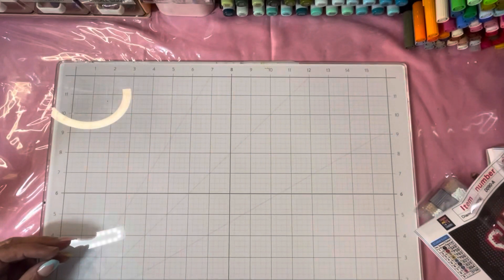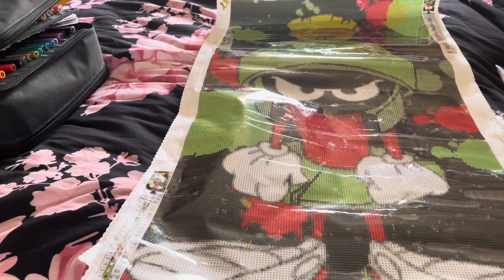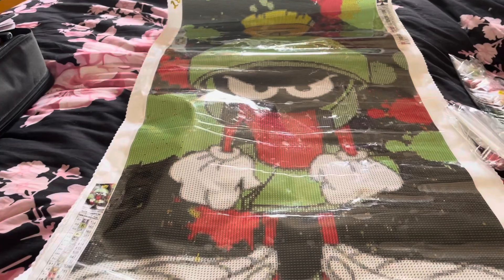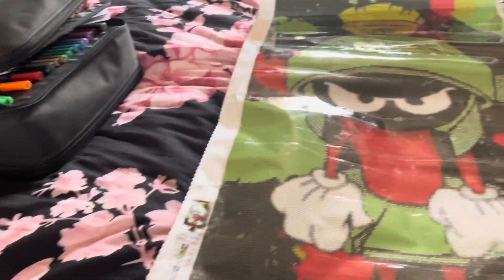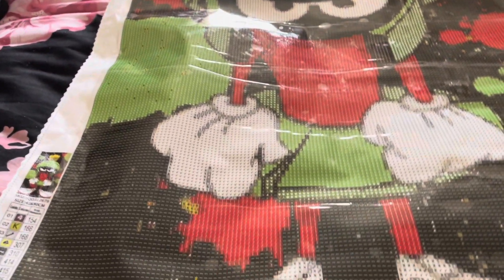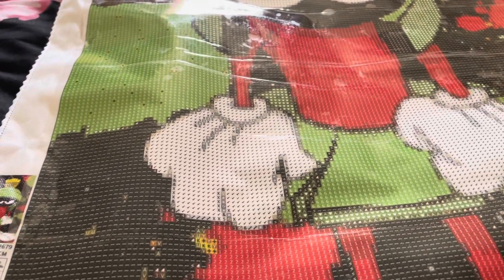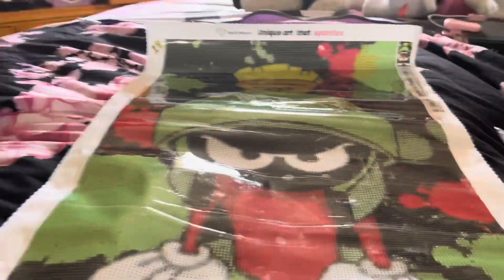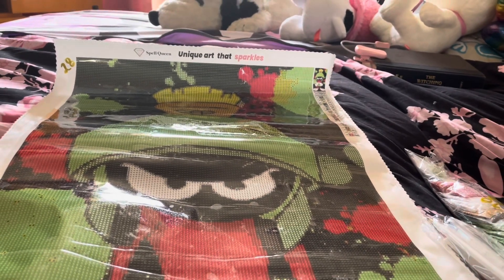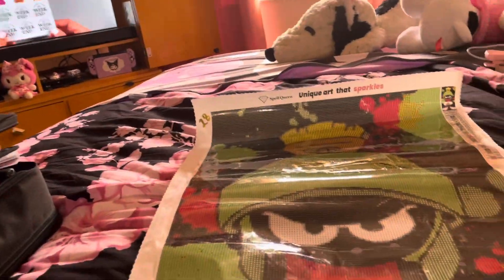I'm going to move the camera and flip it around — I'll see you right back here in a minute. We're back — I laid it out on my bed. So this is Marvin the Martian, pretty much life-size Marvin the Martian. Don't ask me what I got myself into because I don't know. This is from a company called Spell Queen. It has 25 colors and it is 40 by 80.